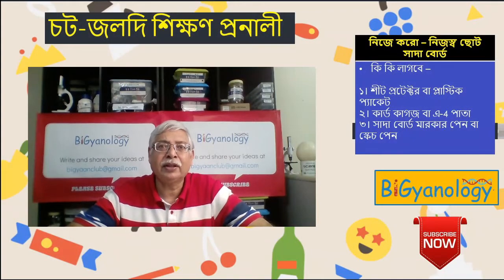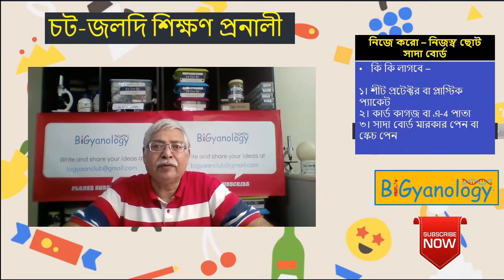Welcome to our YouTube video. Today, I will be able to learn more about the 4th year of COVID-19.